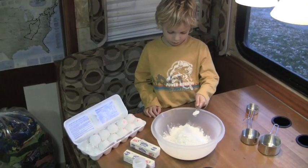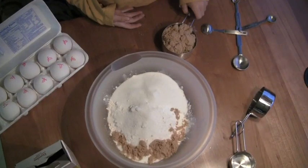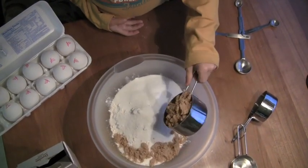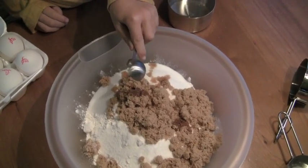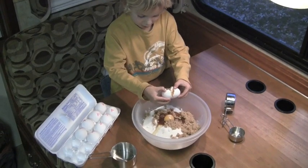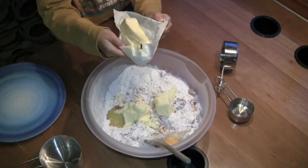Now the salt. And the sugar. And now the brown sugar. Now the vanilla. And two eggs. And two sticks of butter.